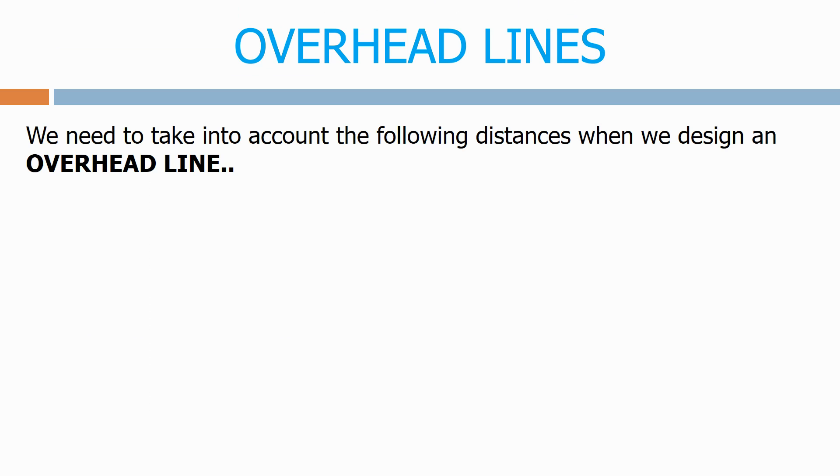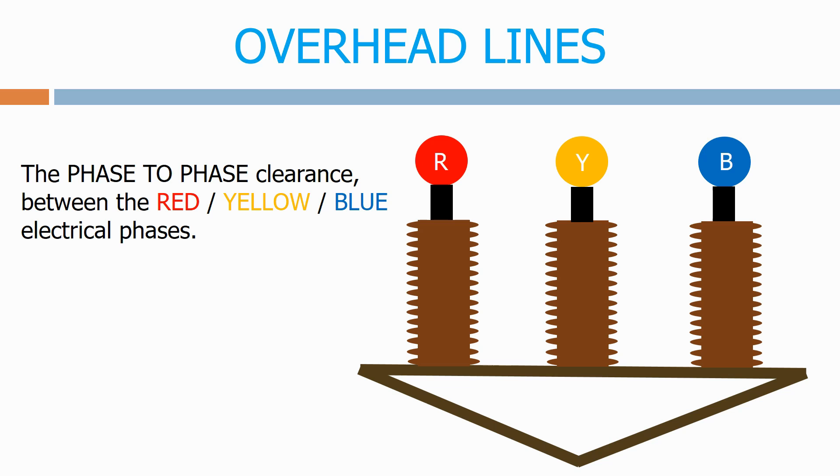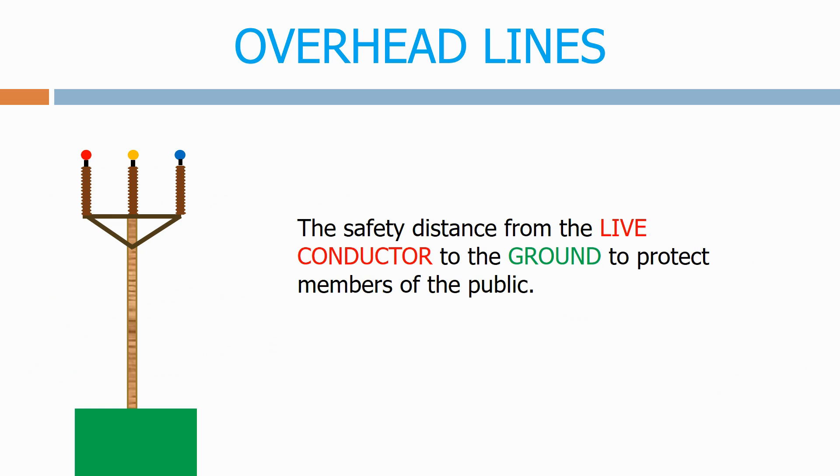We need to take into account the following distances when we design an overhead line: the phase-to-phase clearance between the red, yellow and blue electrical phases; the distance from the live conductors and fixings to the supporting structure or pole; and the safety distance from the live conductor to the ground to protect members of the public.